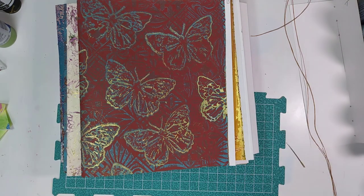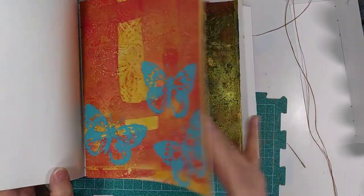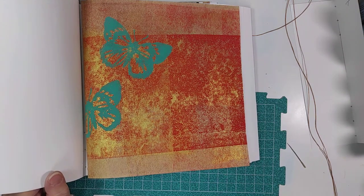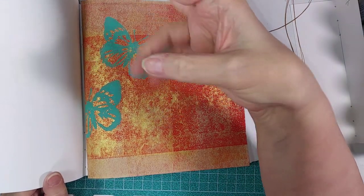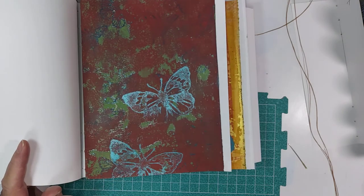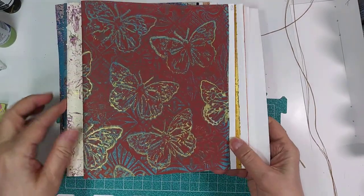I counted out my pages and looked for all of the ones that had this particular butterfly image, then separated them by color of the butterfly into signatures. I had turquoise, blue, purple, red, gold, green, and brown — green and brown were together — and then I had one that had void in it. Well, that makes seven different signatures, but I only wanted six, so I decided to use the six pages from the void signature to make them the covers for each of the signatures.